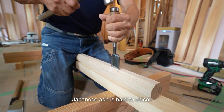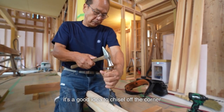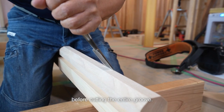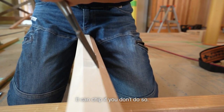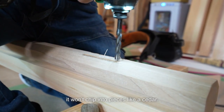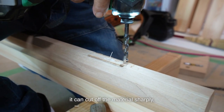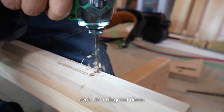Japanese ash is hard to chisel. When you cut a groove on a diagonal part, it's a good idea to chisel off the corner before cutting the entire groove — it can chip if you don't do so. But since it's a hardwood, it won't chip into pieces like cedar. If the chisel is well sharpened, it can cut off the material sharply even on a diagonal piece.